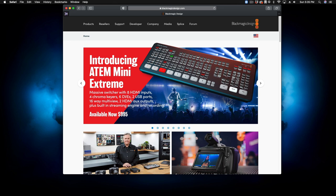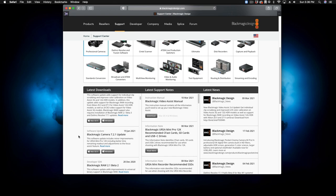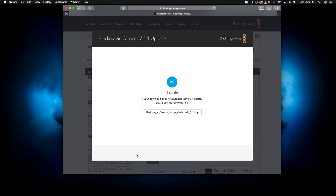We're going to go to Support, then Cameras, and we're going to download the latest camera update, which at this time is the 7.2.1 update. Let's download that. I'm on a Mac here. If this is your first time owning a Blackmagic product and you want to register, you can do so here — I normally just download. Give us a moment while we download this and we'll be right back.